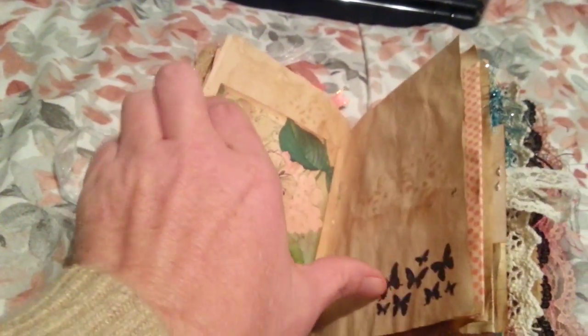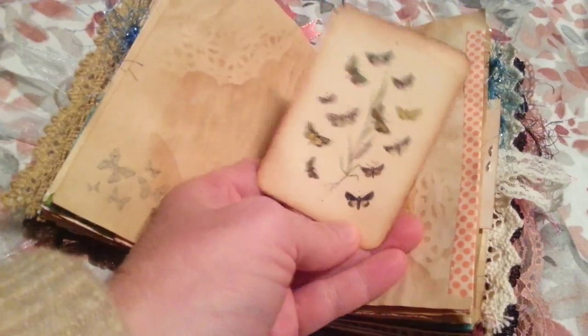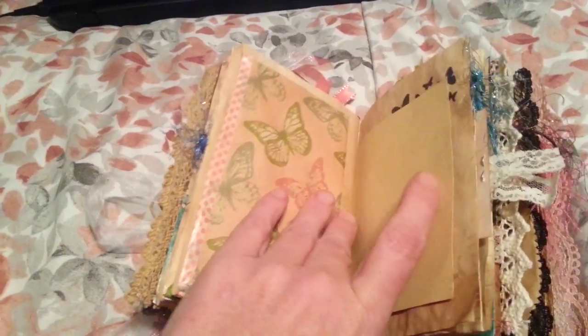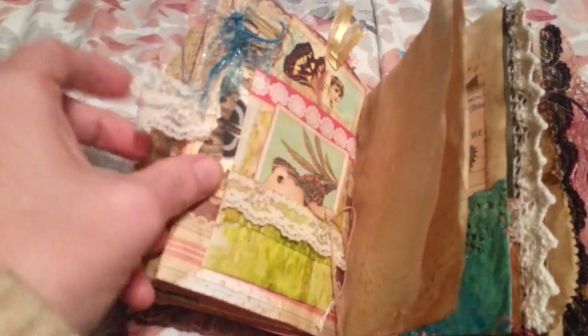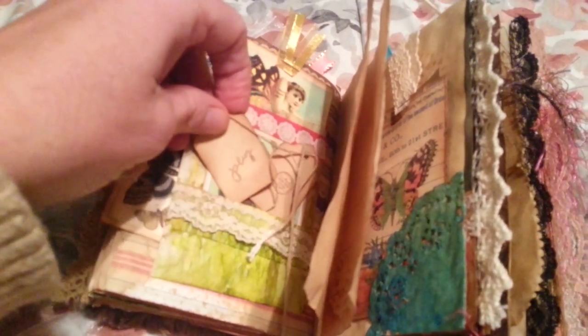Postcard, I believe. I think these were from First Vintage Garden too — I'm not sure, but I think that's who they're from — in the envelope. See, there's the whole stamp. That's just a photo.